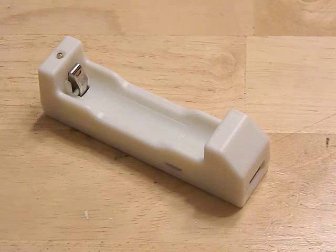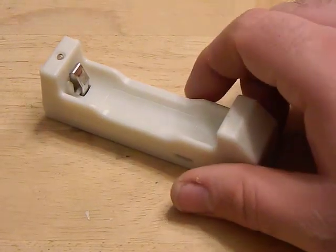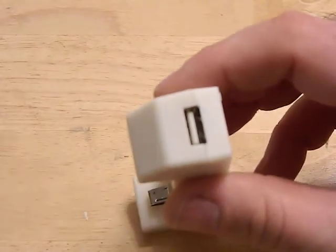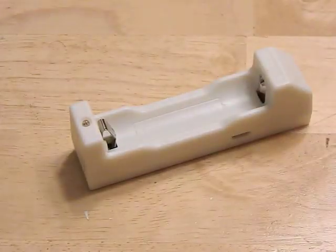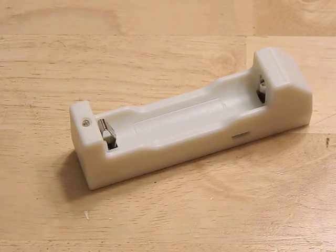It's dual-purpose, which is what I really like about it. Not only does it charge 18650 batteries, but you can also charge USB devices with it. It has a USB port so you can hook your phone up to it, or your walkie-talkie, and use that 18650 battery to charge other things. I like dual-use gear.